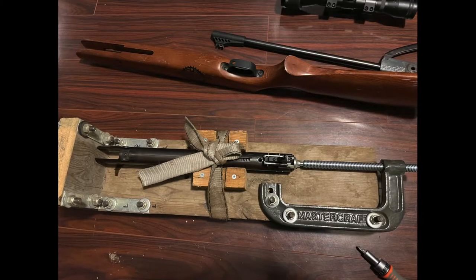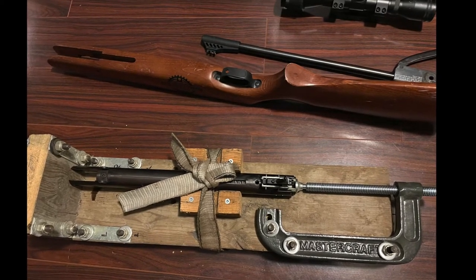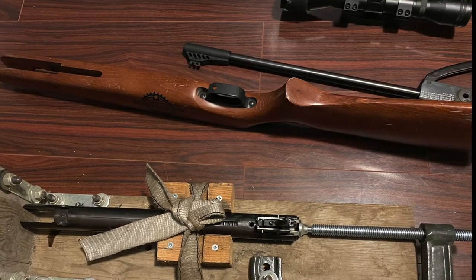Now I'll show you what the mod is and what we got after. We used the spring compressor — I showed you how to build it in another video, link in description — fully disassembled the rifle, and then we're ready to do the mod.